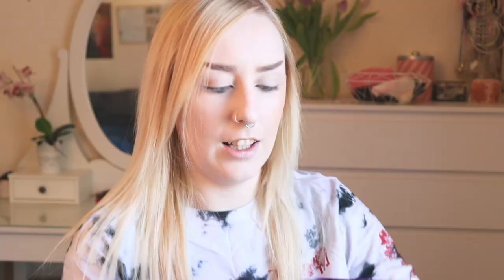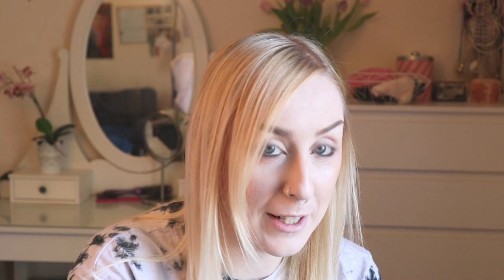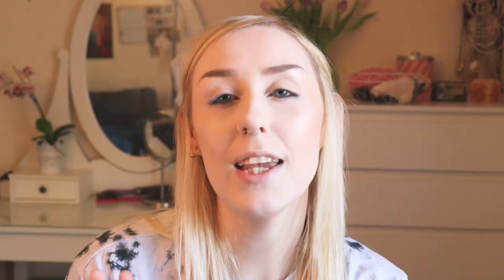We gotta do the big reveal! It's gonna have plastic and stuff on it — I haven't even taken the plastic off the front of it yet. I was waiting to do it with you. Let's take the plastic off so you can see the shades properly. Now I have swatched them because I was like I can't not at least swatch them — the colors are so me. Everyone I've shown this to has been like 'that's literally you in a palette.' I also haven't taken the mirror cover off yet, so I'm gonna do that now as well. It's so much nicer now that the plastic is gone.